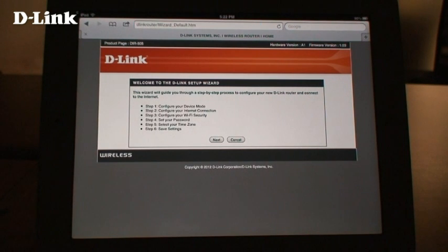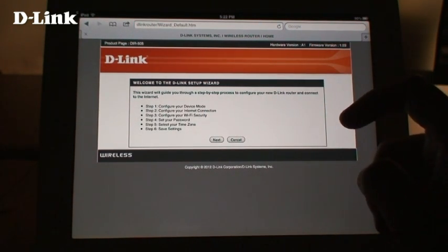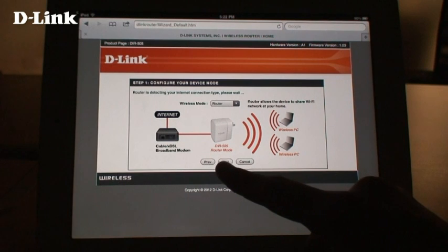The D-Link setup wizard will open. If you've set the 505 up before, you can simply log into the device and choose the setup wizard from the first page. Here, set your device mode. We're setting this up as a router, so tap next.